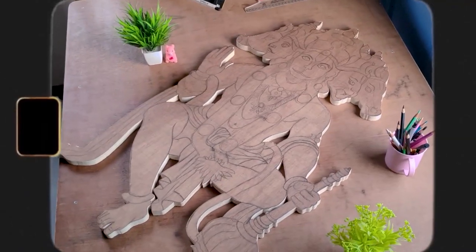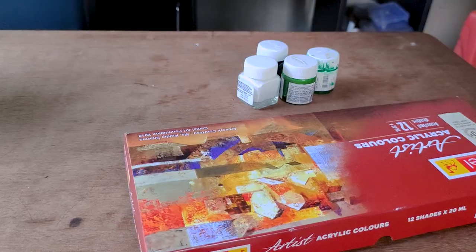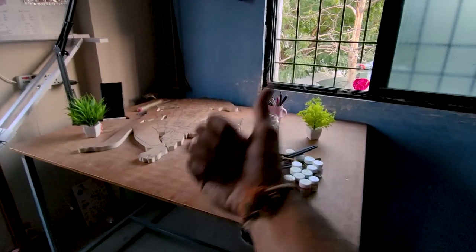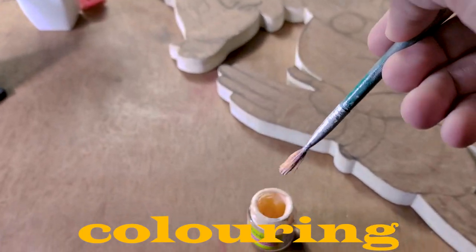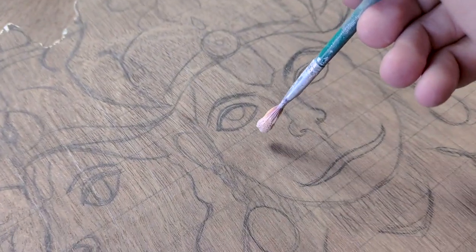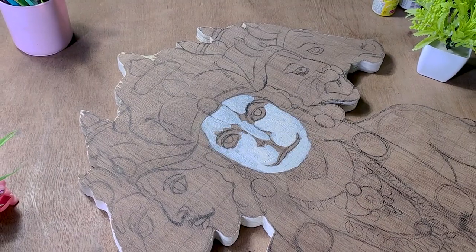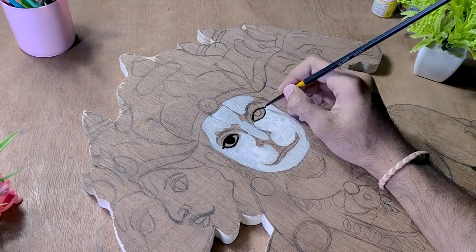And this is my favorite part — coloring! Sabhi saamagri taiyaar ho chuki hai, so let's jump into it. Pehle main beechi waale face se color karna start karunga. Yahan pe main acrylic color ka use kar raha hu.